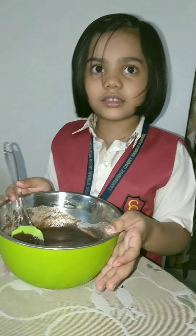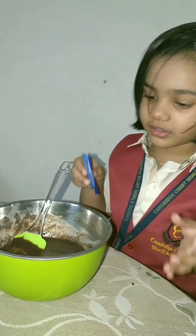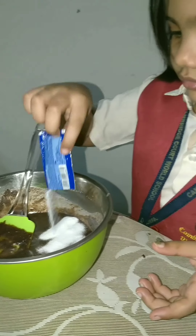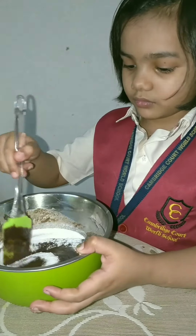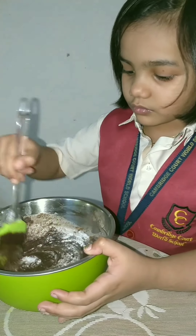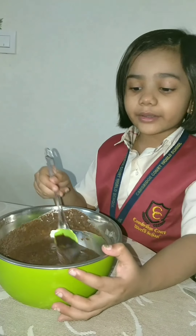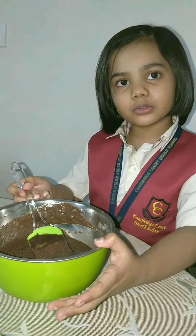Now I think the batter is ready. Add some butter. Now I am adding Eno sachet in it. The batter became light and fluffy after adding the Eno sachet.